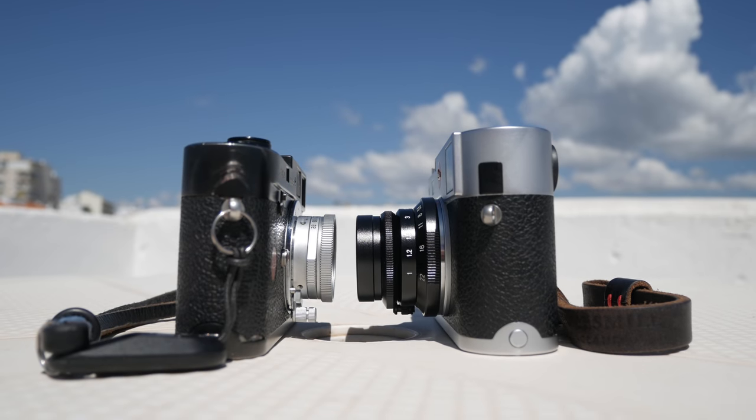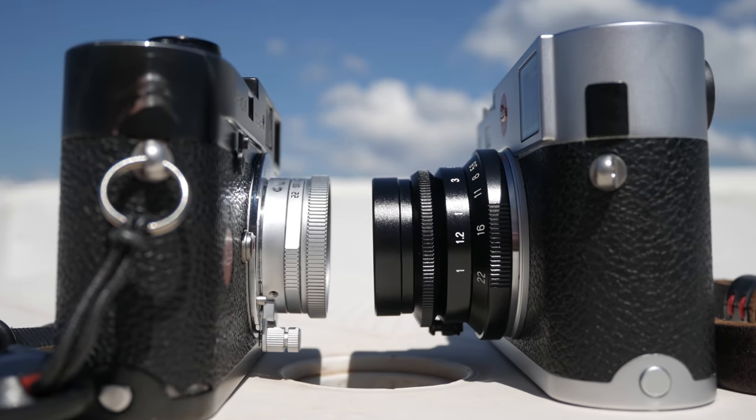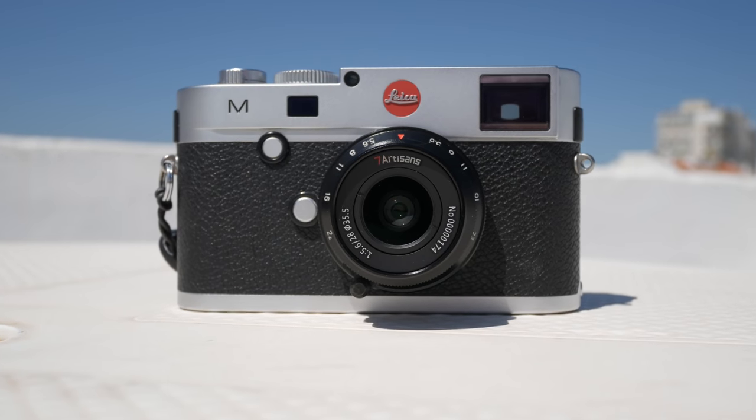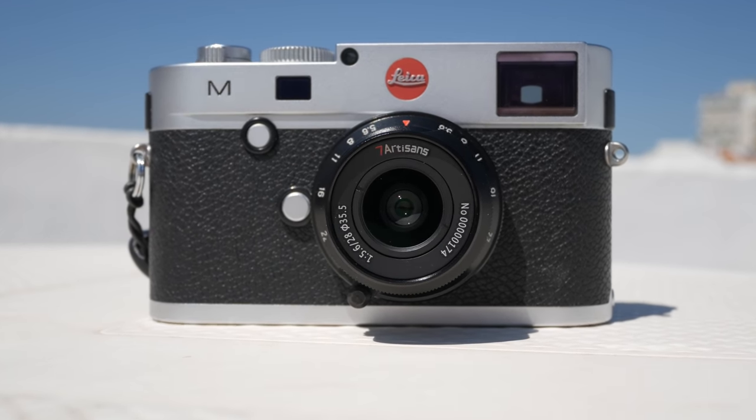I also had the Leica M4P film camera with me, using it both to model the two lenses and to shoot some film. I haven't developed that film yet, so all the photos you're going to see are digital.